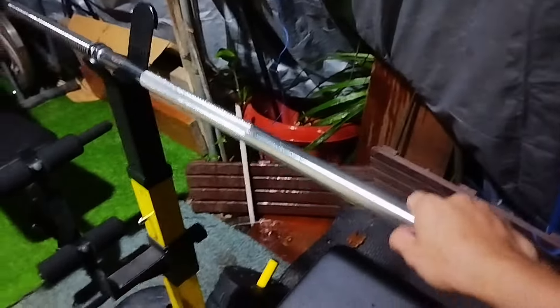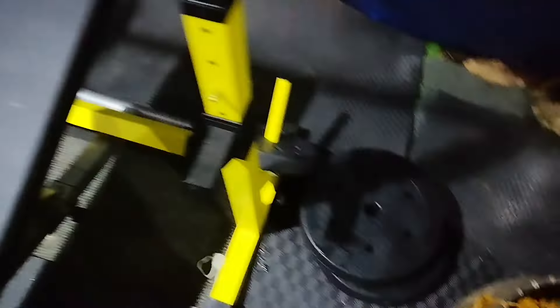Over here is an adjustable bench — it has an adjustable screw so you can do flat, inclined, or shoulder press. Here is the straight bar you can use for bench pressing — just add some plates over here and you can do bench press.